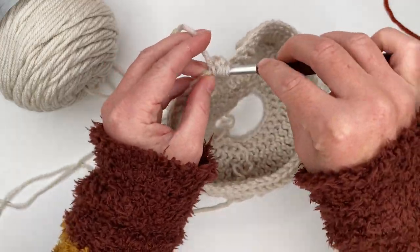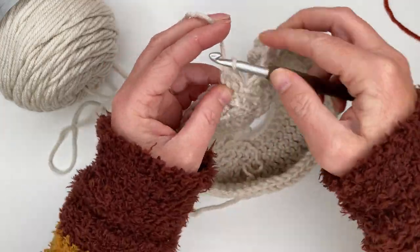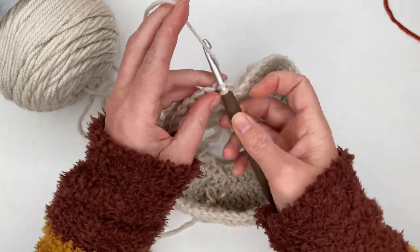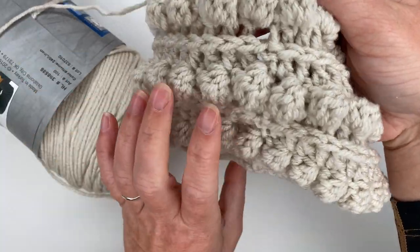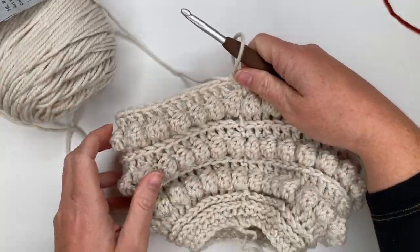Finishing up row seven — I just finished my 57th double crochet. Join into the top of my chain two, chain one, and turn your work — very important. Now we are going to do row eight which is going to be exactly the same as row five, another bobble row. We're going to repeat rows five, six, and seven two more times.